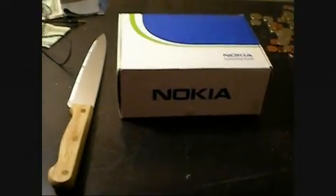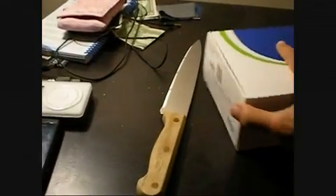Hey YouTube, this is an unboxing of the Nokia 2855i from PC Mobile in Canada. This is a cheaper prepaid phone, for people who don't want to pay monthly.